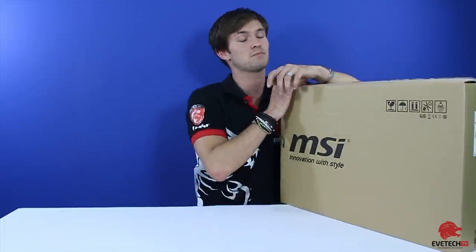Good day guys and girls. I'm your host Darren Clark. Welcome to Evetech TV. In today's episode we're going to be doing the unboxing of the MSI GE72. This is the gaming laptop. We've already done an unboxing of the GE62 with a 4K screen, but this is the GE72. It's a bit bigger and a bit more powerful, but it's not a 4K screen — it's a full HD screen.